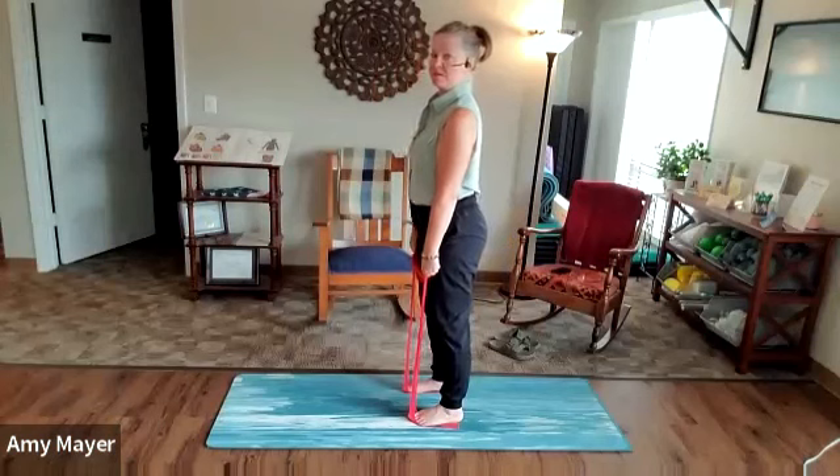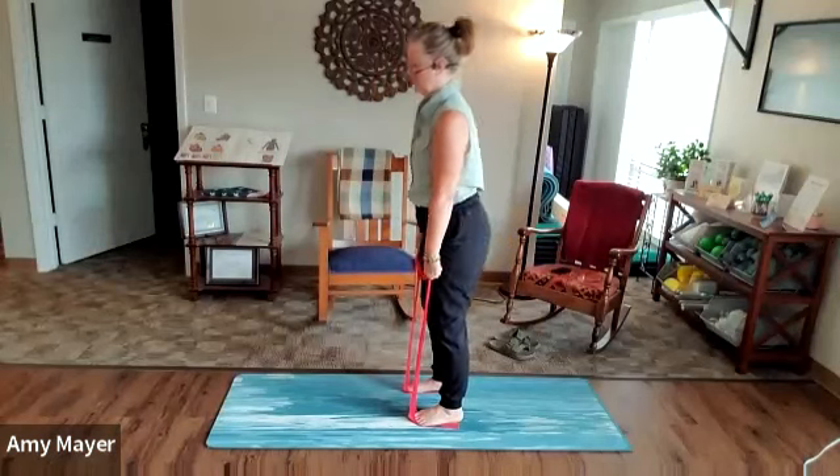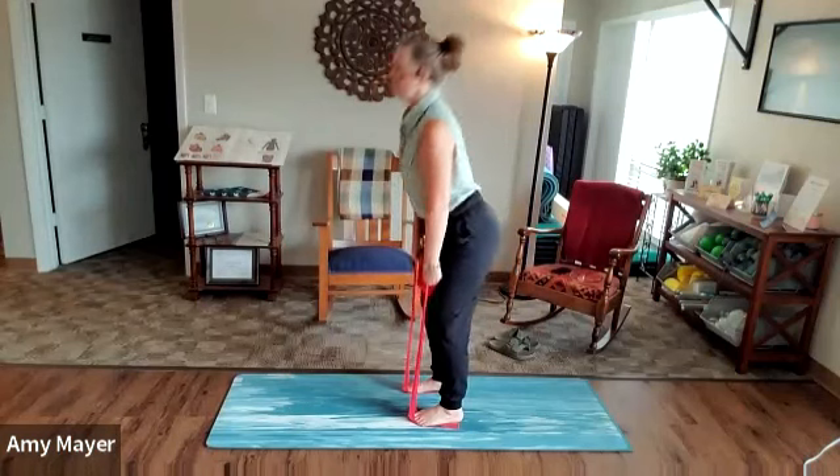As you come up to the top, think about squeezing the glutes and even pushing a little forward. Squeeze.